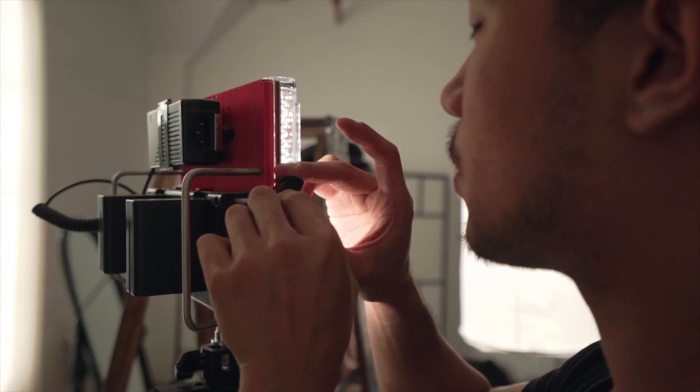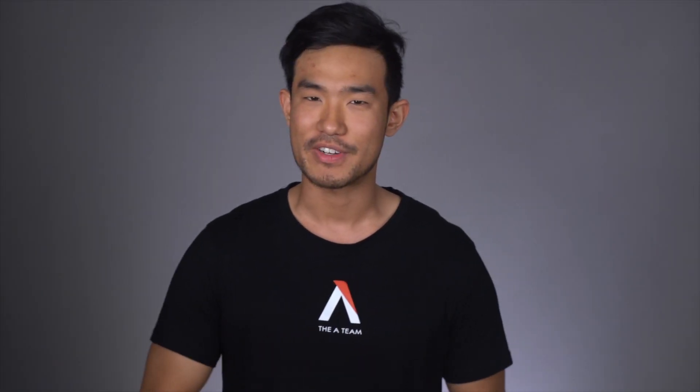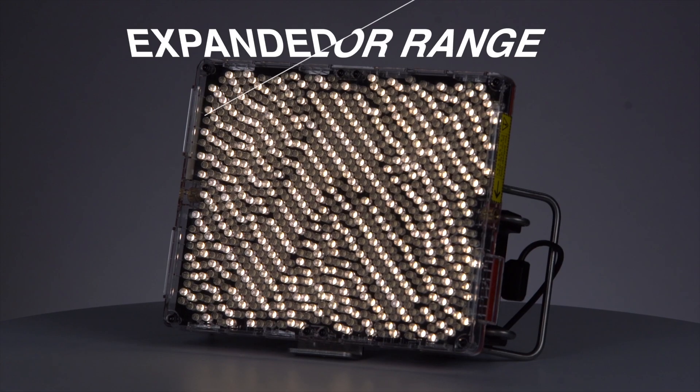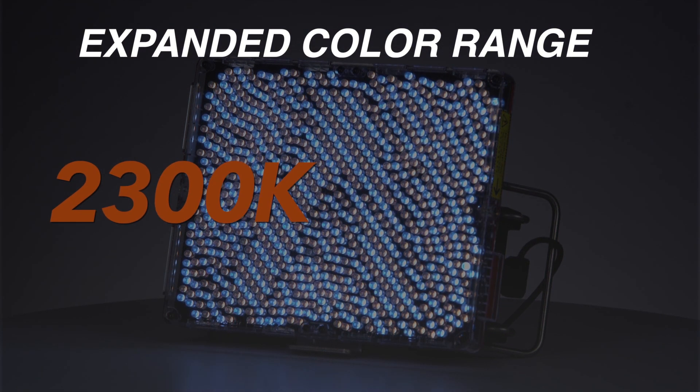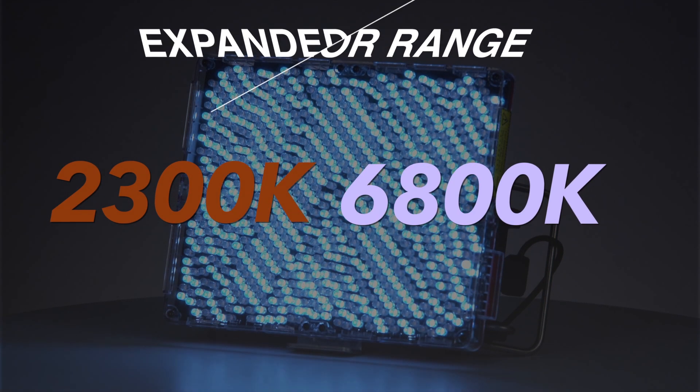However, unlike other fixtures that can only be adjusted from 3,200 Kelvin to 5,500 Kelvin, the Tri-8C expands that definition of bi-color, instead being able to change all the way from a 2,300 flame-like Kelvin to a 6,800 ice-like Kelvin.